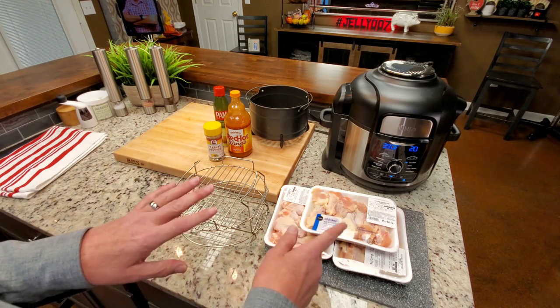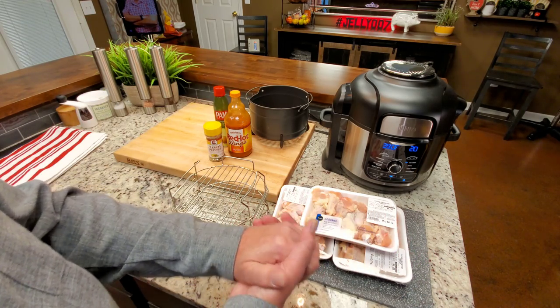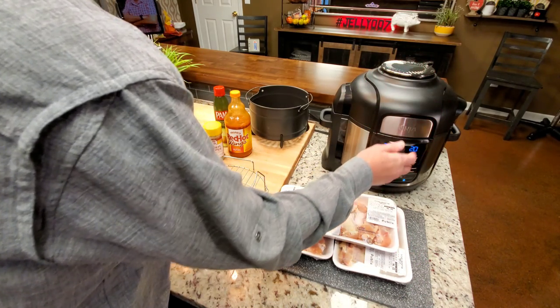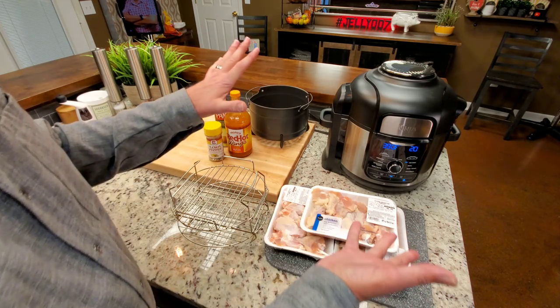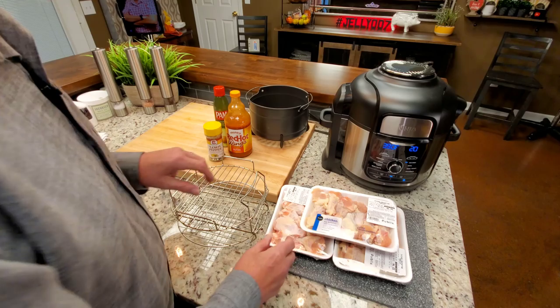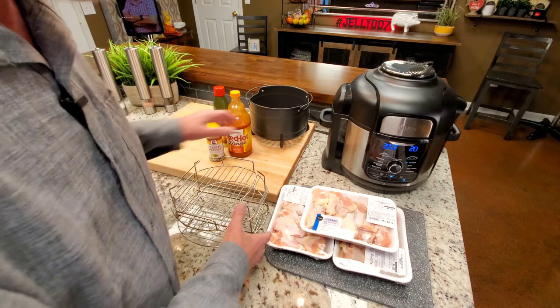For a large crowd, you could steam however many wings you need ahead of time, pull them out, drop them in here, and air fry them as you need them — 12, 15, whatever at a time. Tonight, I've done 12 wings before and it worked excellent. I've never done what we're going to try tonight.